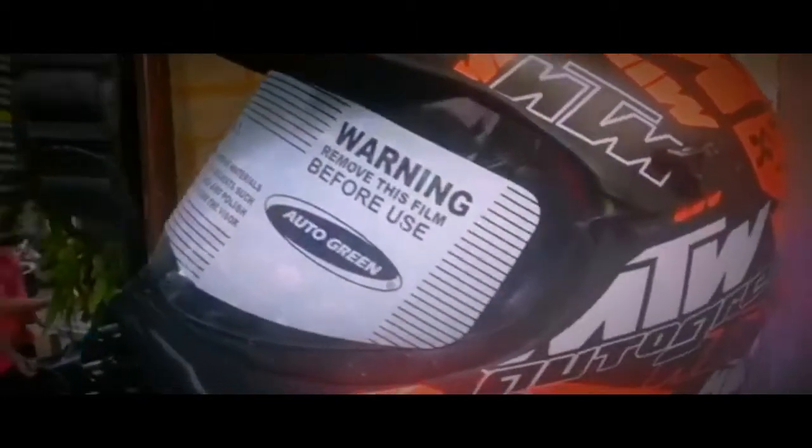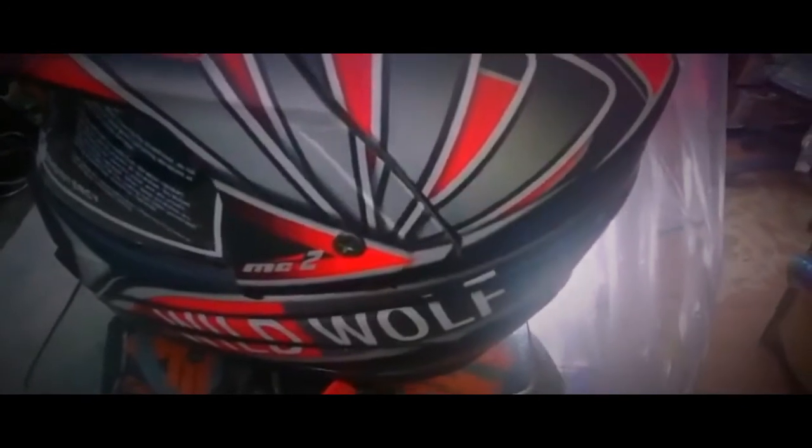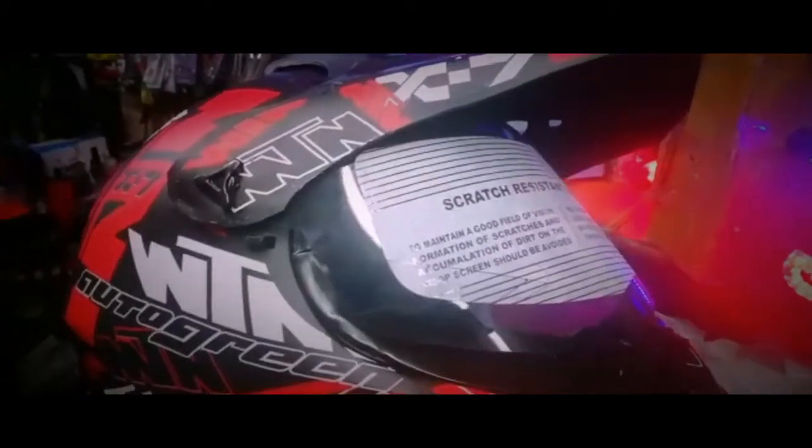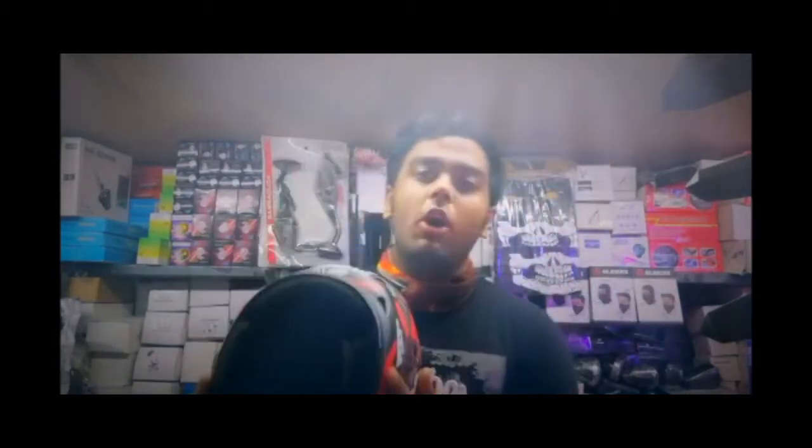As you can see, these helmets are called motocross off-road helmets. They are available at very cheap prices, but cheap price doesn't mean the quality is not good — the quality is very good. It comes with an ABS shell, which means an unbreakable shell.